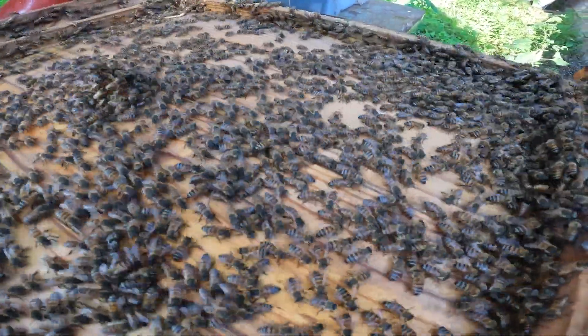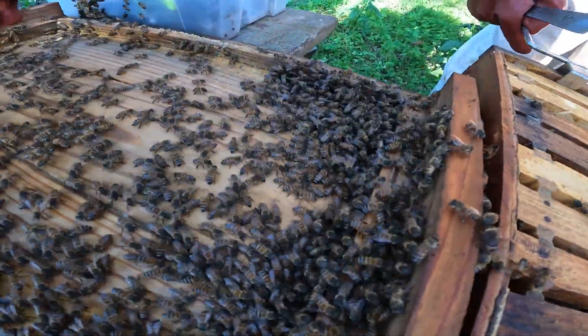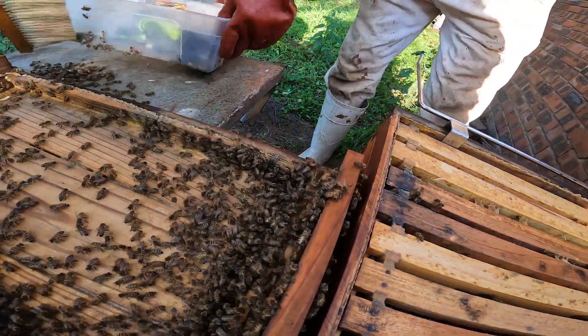In this particular instance, the queen, unfortunately, was not in the lid. You can see them marching here towards the box, which is also a reassurance that the queen is probably inside there.